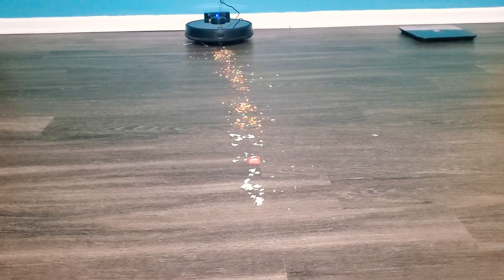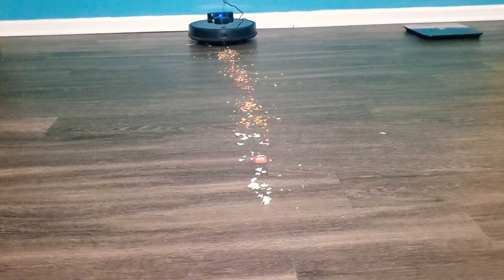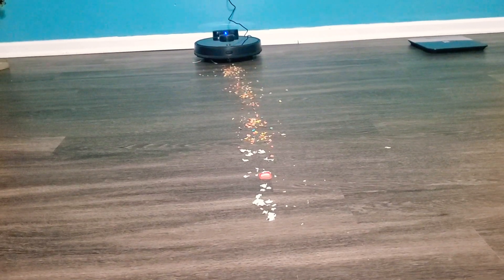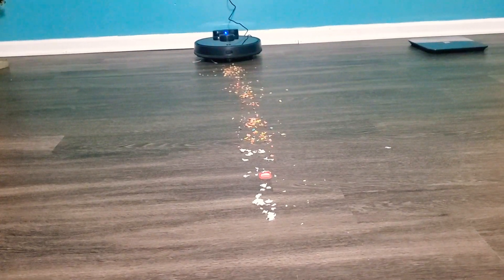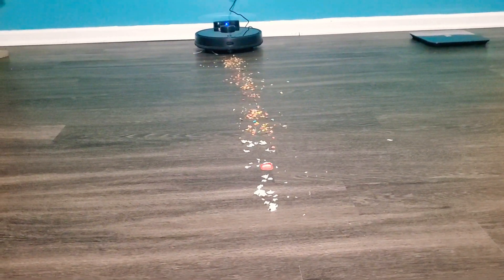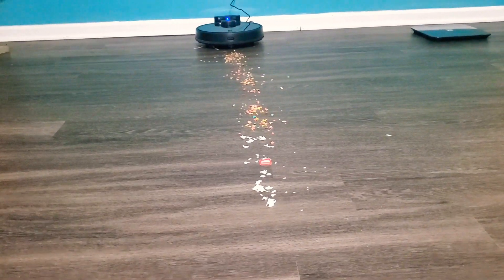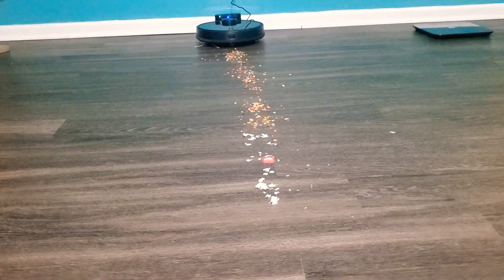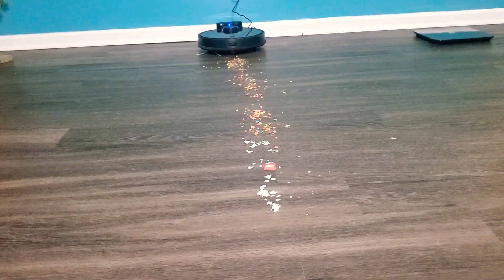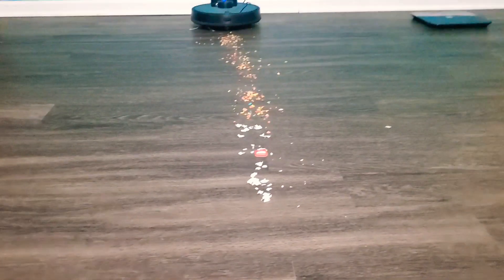I purposely put some stuff in front of the vacuum for this demo. Overall the vacuum is good, but my only complaint is that the charge doesn't last very long. On my ground floor I have about 650 square feet, and it can barely cover that in one run. It takes about an hour and a half to charge and loses its charge in about 40 to 50 minutes.